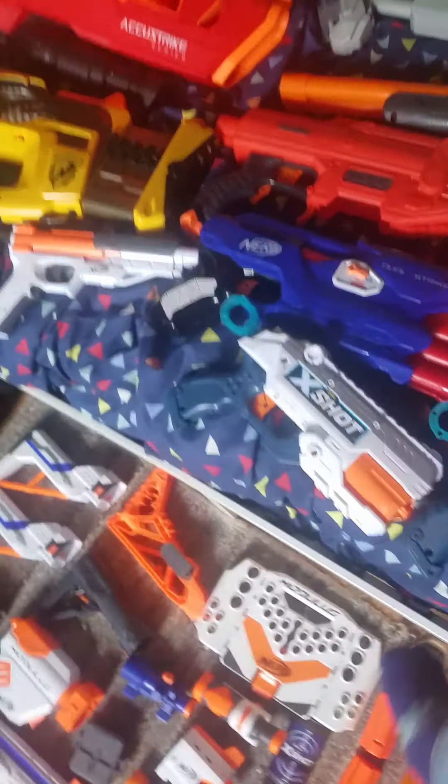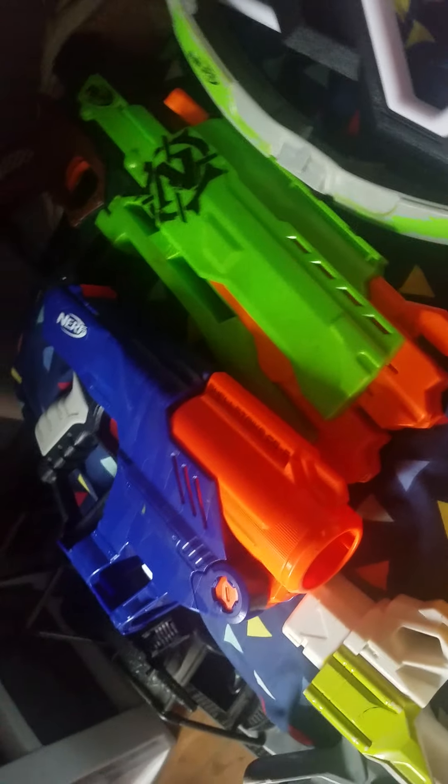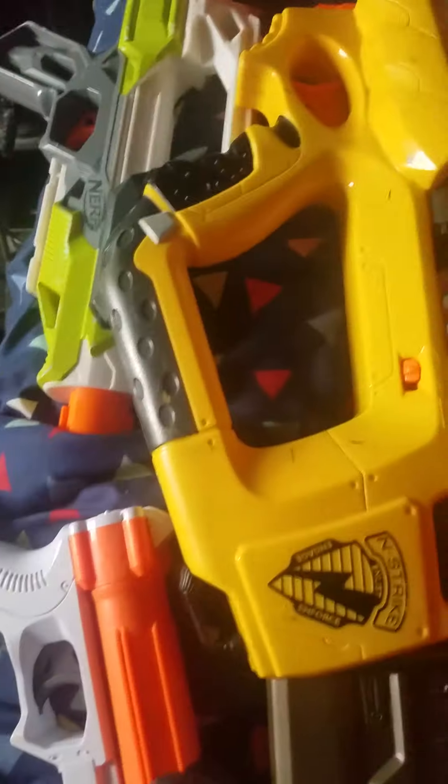A Buzzbee Toys Air Warriors Monorail, two Slingfires, two Stampedes, a Thunderhawk, a Curl, a Zombie Strike Trustbow, a Shield Strike, a Firefly, an Ion Fire, and a Sharpfire.